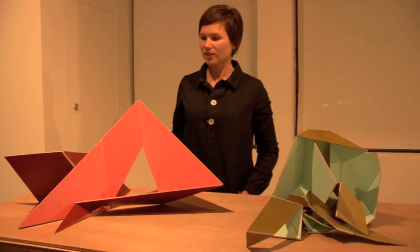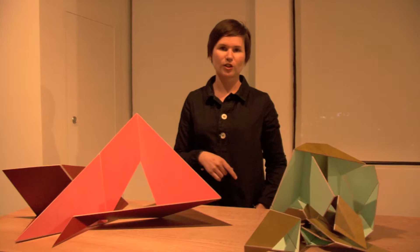I'm Gemma Smith and these are two of my adaptable sculptures. This one is dark peach and red oxide and this one is mint and golden green.